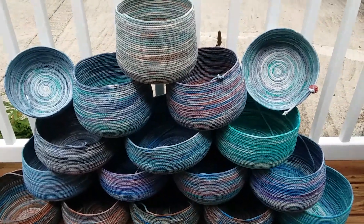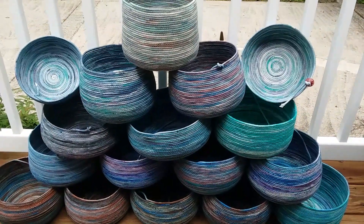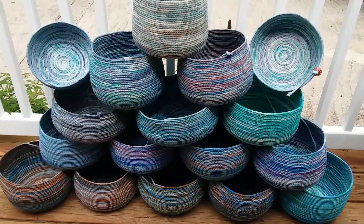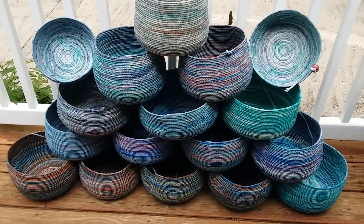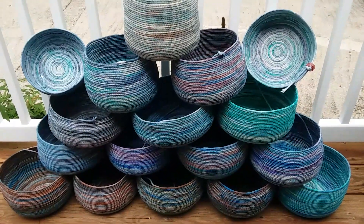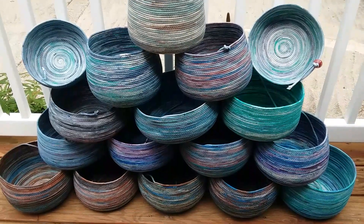Here's the blue group of my hand-colored coiled rope bowls. Each one of these is a hundred feet of rope. I still have to do the flourish on the front, which is another whole day, but I like to get them all done — I do my dyeing in one day and then